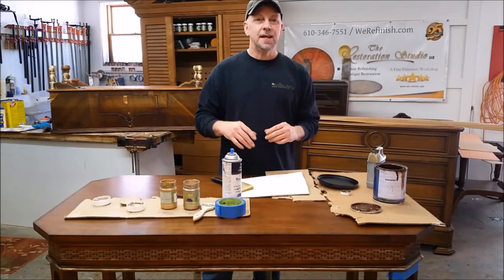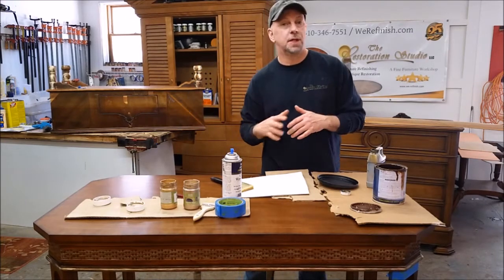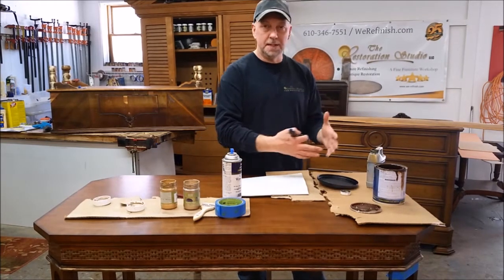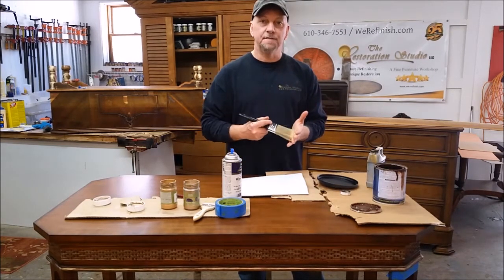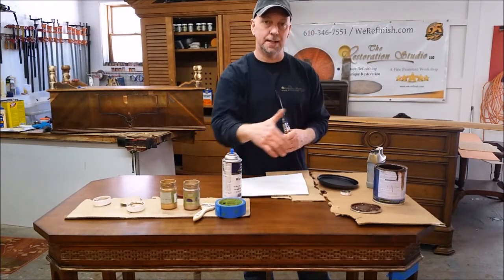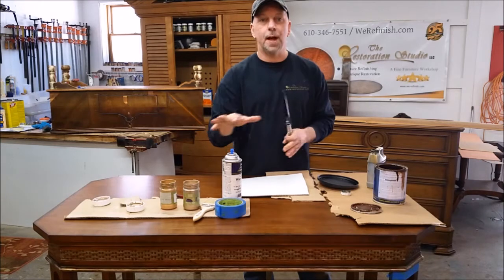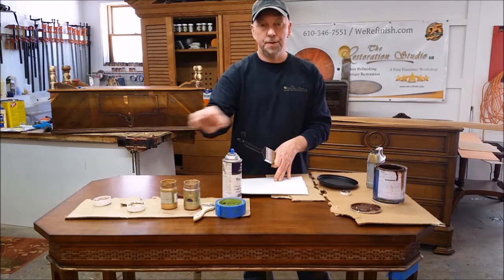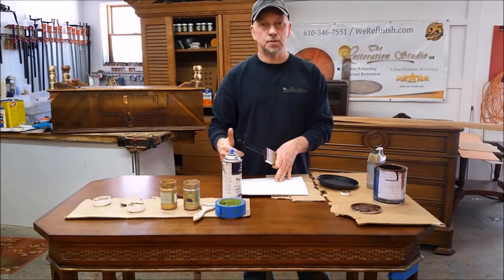Hey everybody, what we're going to work on today is a technique called dry brushing. Dry brushing is a technique that you can use in a lot of different aspects of refinishing. Essentially what it is, is taking a medium — a paint, a glaze, or a stain — and applying it in a very dry fashion. What we're going to do on this piece right here is the front. I've already started the front of this desk, and we're doing some dry brushing using some gold paints to create a dry brushed gold accent. The reason I'm doing it is the client ordered this desk from Century Furniture with the gold accents, but it was delivered without them because Century had discontinued that finish.